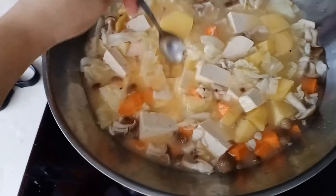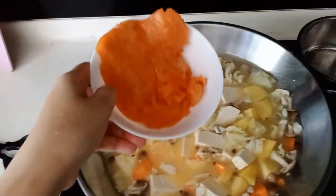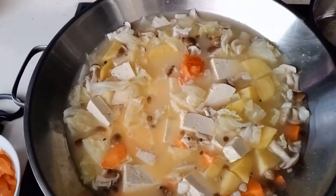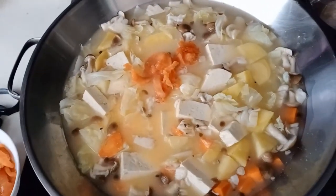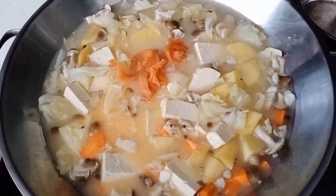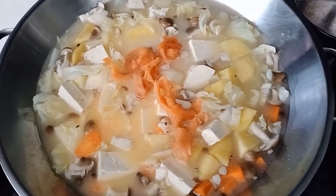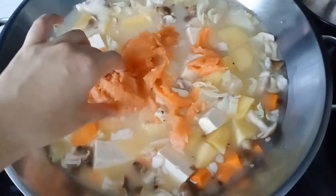Now I'll add in the salmon. I bought salmon as salmon strips, so it's very easy to handle — just add the salmon in. The salmon also gives the soup its taste because that's the only meat we have in this soup. I like to put the salmon at the top because it's quite easy for the salmon to get cooked.